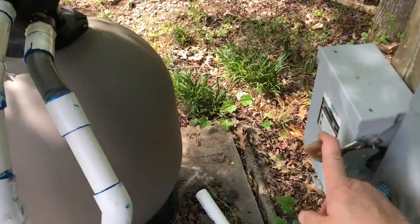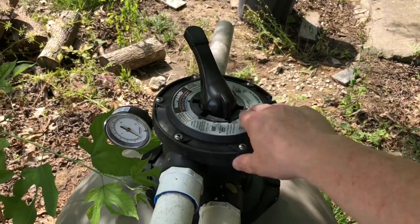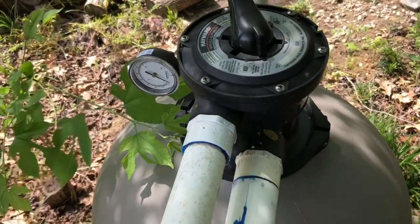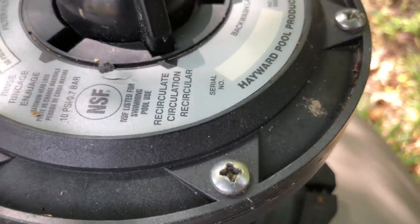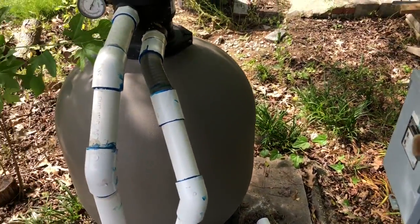On to the next step. Turn your pool pump off. Turn your valve to where it's on recirculate — I've already got it on recirculate. Turn your pool pump back on.